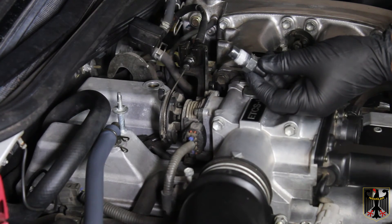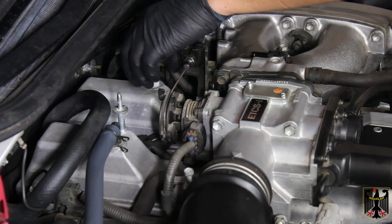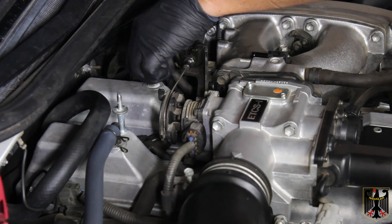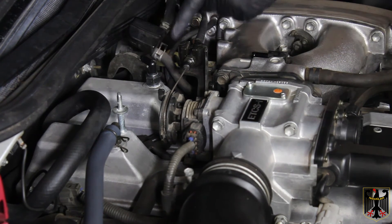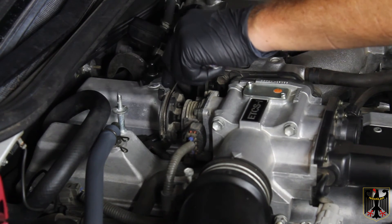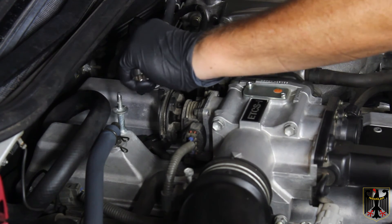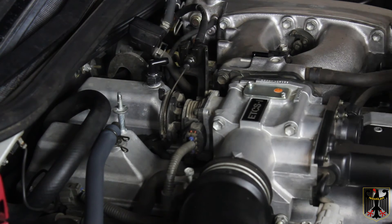With the new PCV valve in hand, start screwing it in by hand to make sure it threads in without cross-threading. Turn it until it just starts to get snug, then clock it about another 90 degrees to reach the correct position. Once it's clocked correctly, it's ready for the hose.